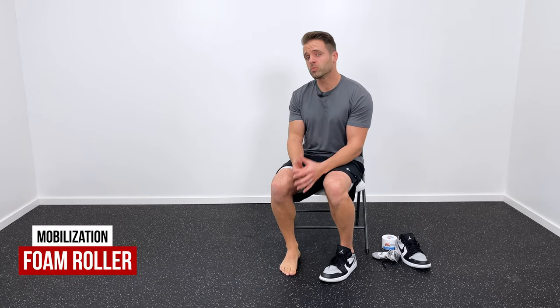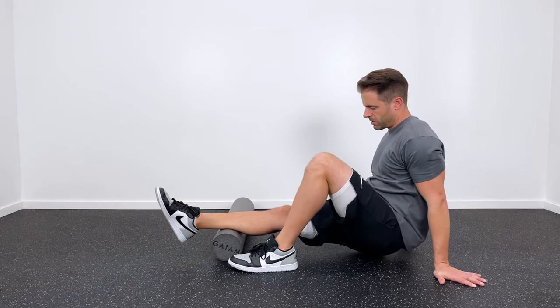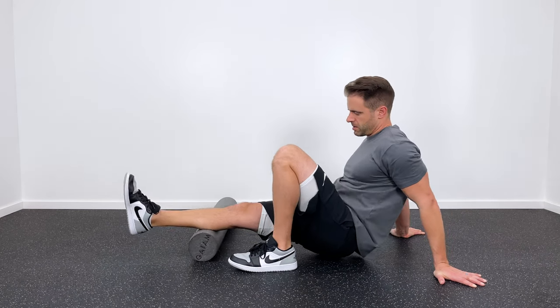After that, I usually like to jump on a foam roller for the calf. If you've been walking around with an Achilles problem, chances are that calf is pretty tight. Jump on a foam roller for a couple of minutes, see if you can roll that out and loosen it up a little bit, and then we'll be ready to jump into some stretching.